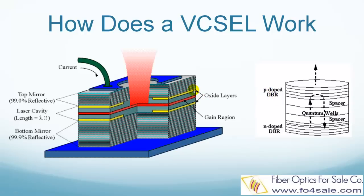Then the next layer is an oxide layer, which constructs a light-emitting window, so the light beam can be optimized into a circular beam. The center layer is a laser cavity, and it is usually a multiple quantum well layer. This is the active gain region where lasing actually happens. We will talk about quantum well in the next slide.